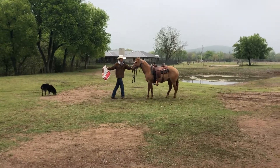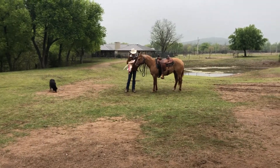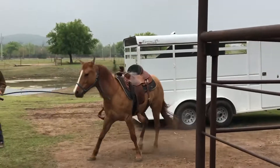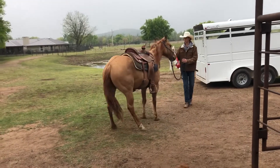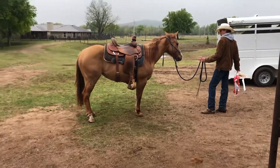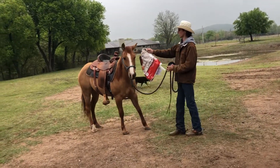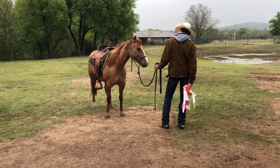The first thing I do is saddle her, because that's when she bucks and goes crazy — when the saddle is on. So I saddle her first, then I take the feed bag. It's just an old feed bag and it makes a lot of noise. I keep showing it to her, introducing it to her, and showing it to both sides of her face. I rub it on her, and as she walks away and gets scared, I follow her with it until she stops. As soon as she stops, I release the pressure.